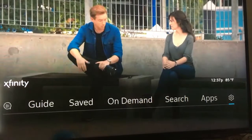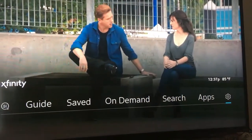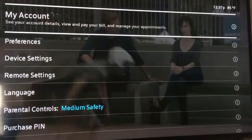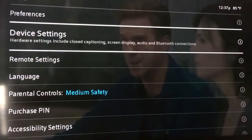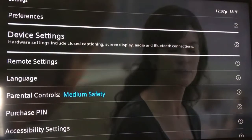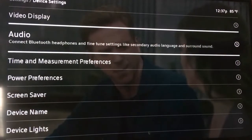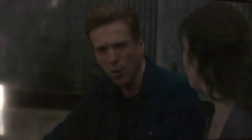Grab your remote, hit the Xfinity button, go over to the Settings toggle, and hit OK on your Xfinity remote — that's the center button in between the directional pad. It will say 'My Account.' Go down to where it says 'Device Settings' and hit OK on the remote.